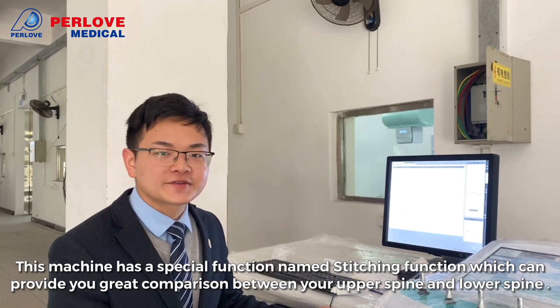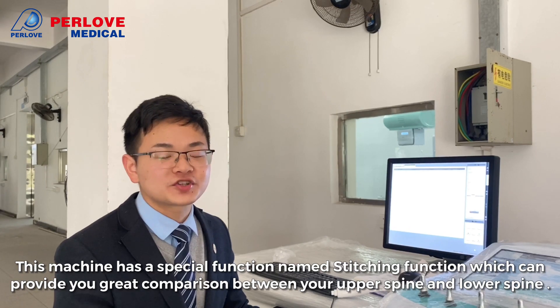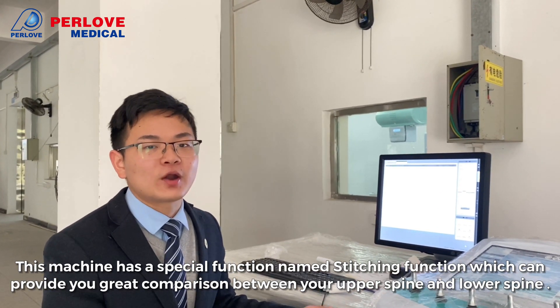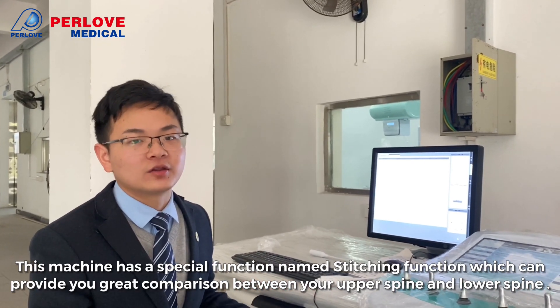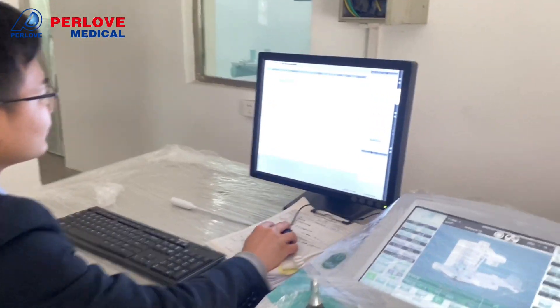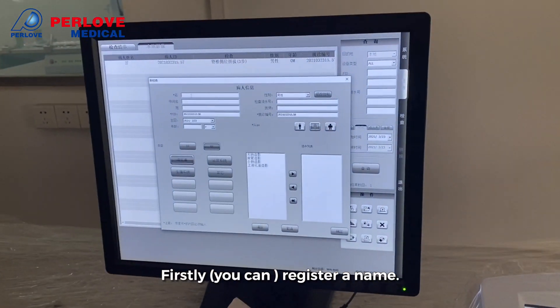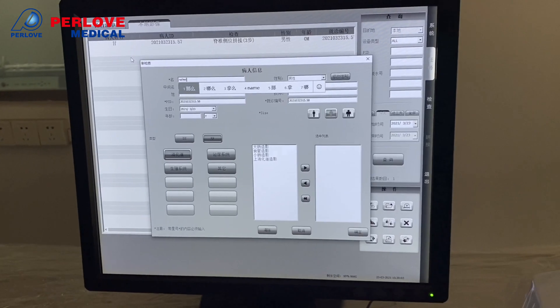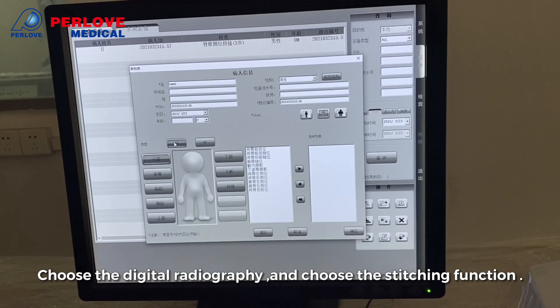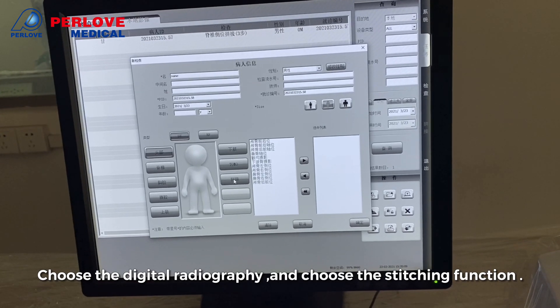This machine has a special function named the stitching function, which can provide you a great comparison between your upper spine and lower spine. Let's start. First, enter the registered name, then choose digital radiography and choose the stitching function.